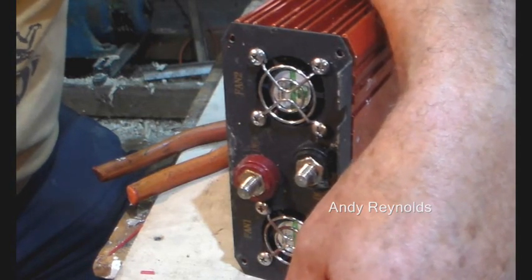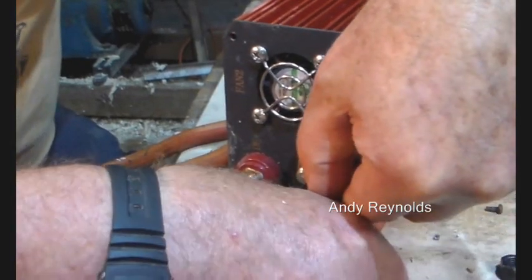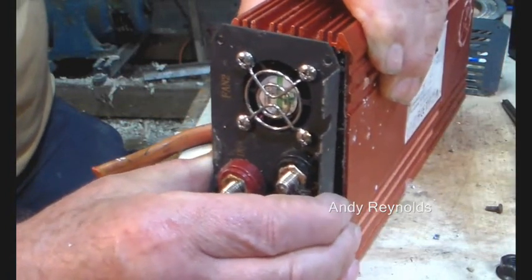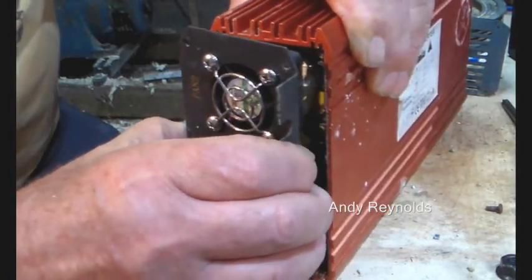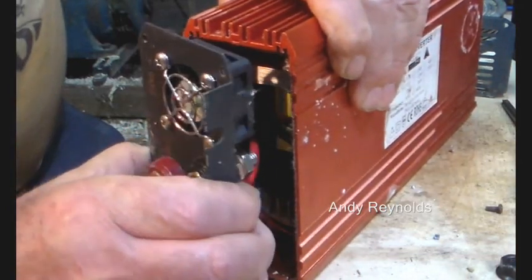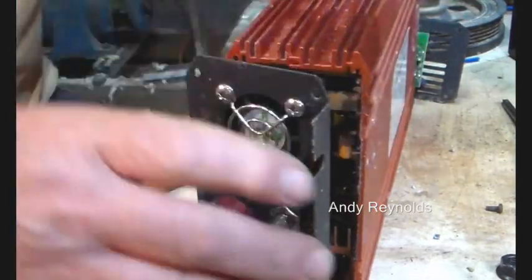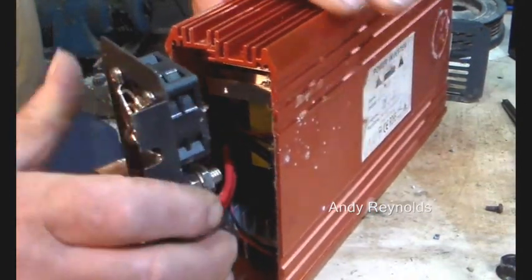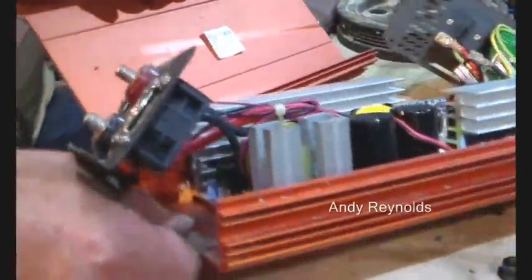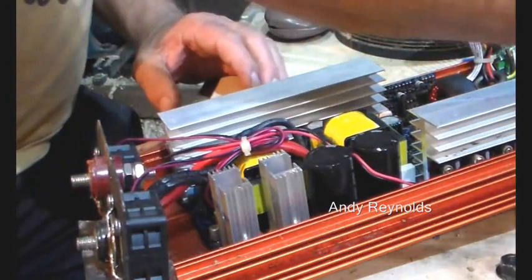The battery shed itself doesn't want to be damp — it wants to be ventilated but not damp. Right, we have the top off. That top just sits on there.